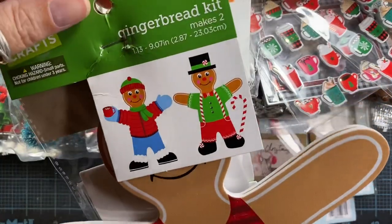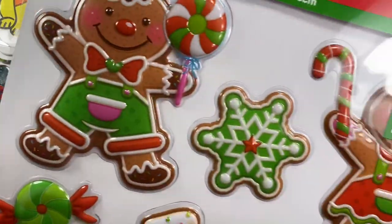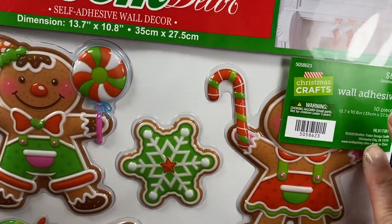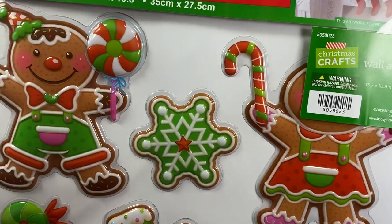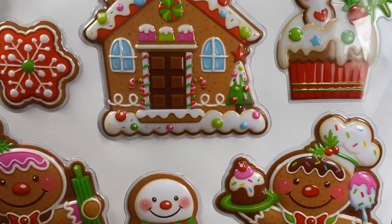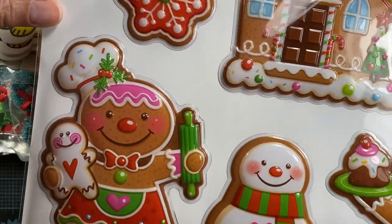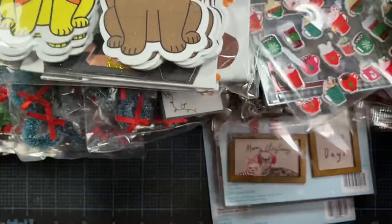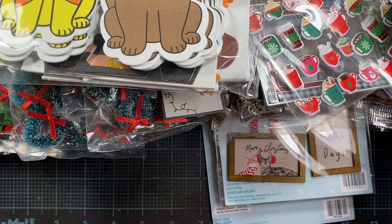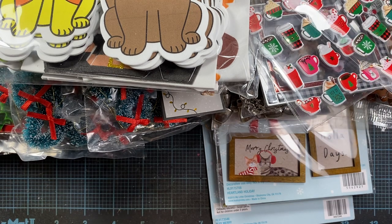I also got her this room decor self-adhesive wall decor — it's gingerbread. It's just a large sheet of wall decor stickers. We like to put these on her bathroom mirror, on her window, or maybe even on the door to her room. So I think that is finally it. Thank you so much for watching and I hope you enjoy the rest of your weekend. Talk to you again soon. Bye!